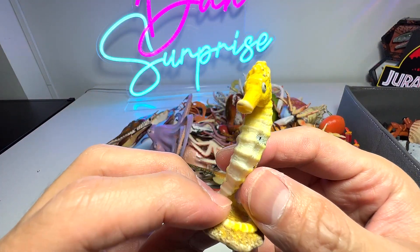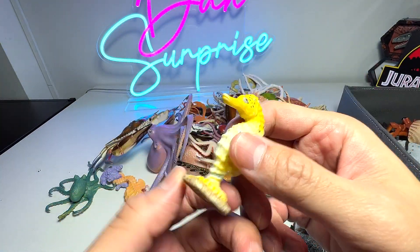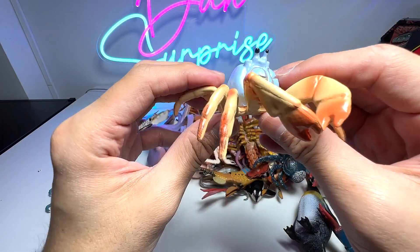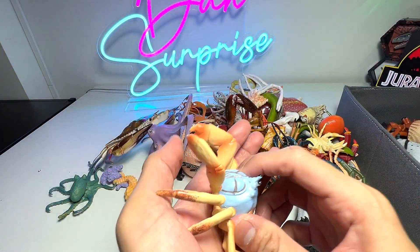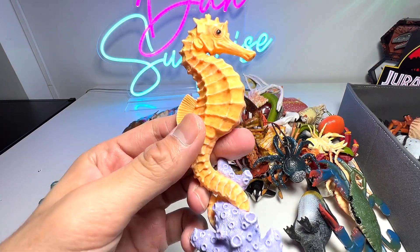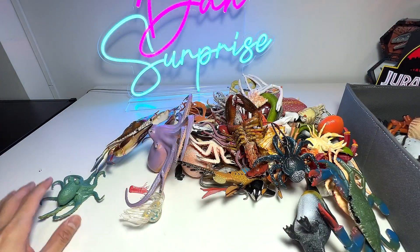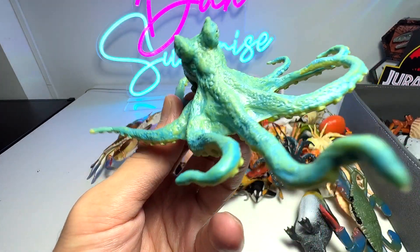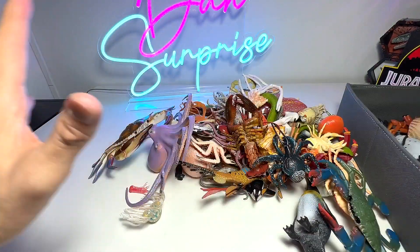Next, we have a seahorse. Do you guys know that seahorses are actually very bad swimmers? They basically use their tail to hang onto little objects like corals and stuff. Here we have another hermit crab. I've actually made this video a couple of weeks ago but I've totally forgotten all the names. Right here we have another seahorse — you can see it is wrapping its tail onto a coral because they are really, really bad swimmers. Octopuses are basically very intelligent animals — they are able to disguise and camouflage themselves. They are excellent camouflage artists.